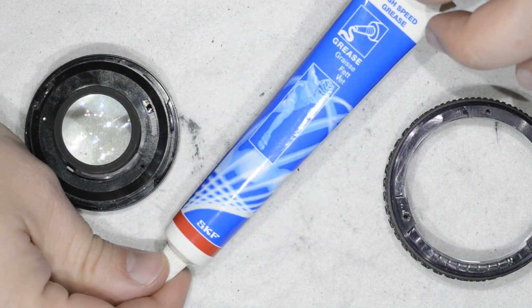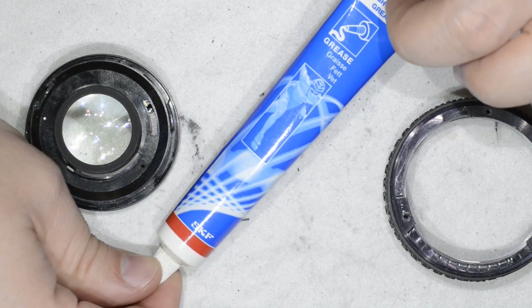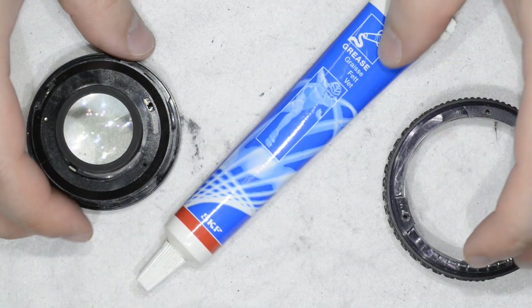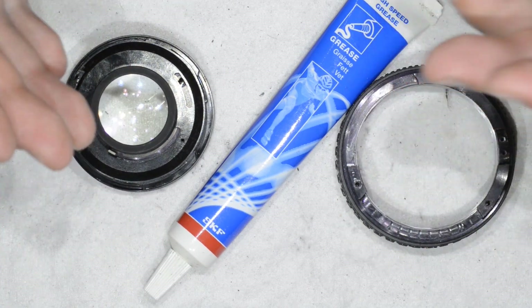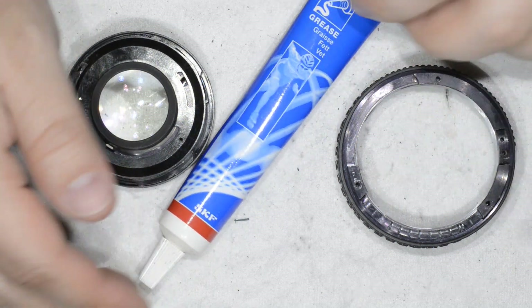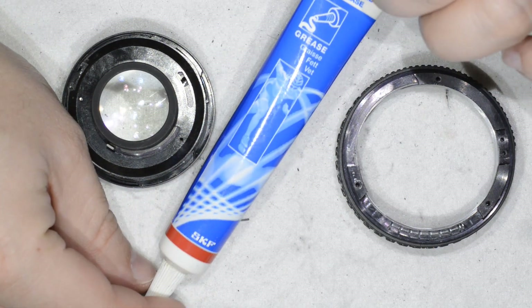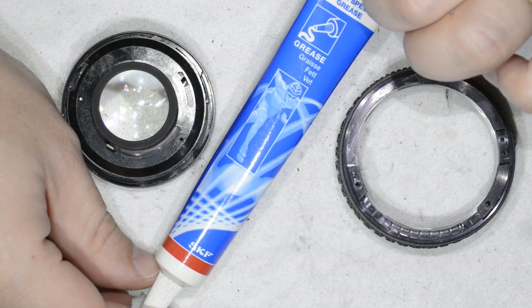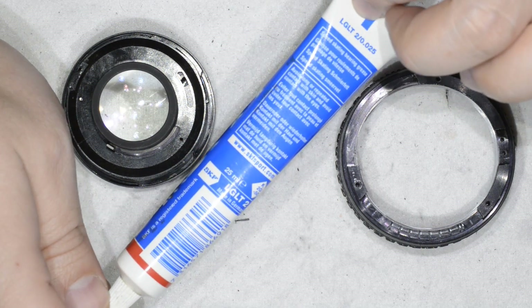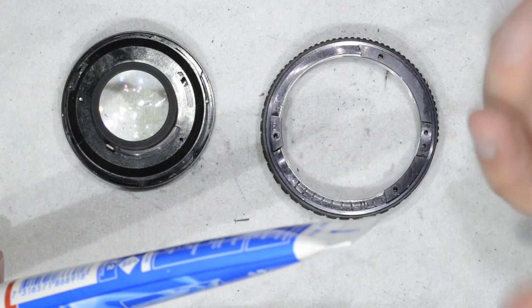I think this grease is rated to work between minus 15 degrees up to around 60 degrees — a high-endurance grease for machinery, and very, very good grease. People always tell me, why don't you use lens grease? My answer is: lens grease is just standard grease with a really, really high price tag. This SKF grease — I think the kilo is around 29 euros. I've had this 25-gram container for maybe five years and I haven't finished it yet. If you buy the kilo, I think it's going to last forever.